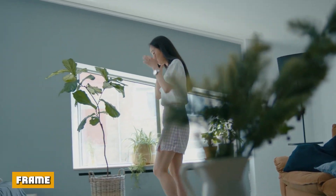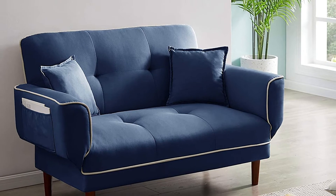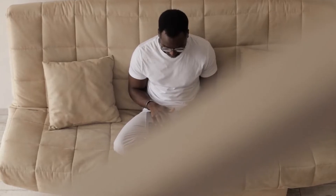The frame is considered to be the foundation and base of the futon. A high-quality frame can ensure that the futon will be stable and durable enough to take the pressure of converting it from a sofa to a bed and vice versa.